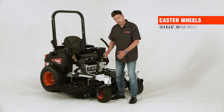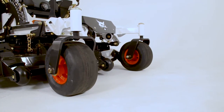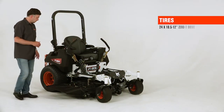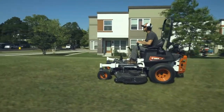The ZT6000 has front caster wheels that are 13 inch diameter by 6 and a half inches wide. They're pneumatic tires, and no-flat tires are an option. The drive wheels on the ZT6000 are 24 inch drive wheels with a zero-turn tread pattern that helps against turf tear and are self-cleaning.